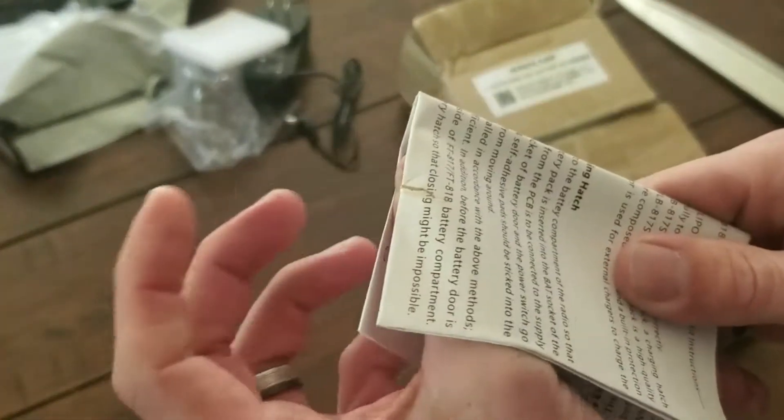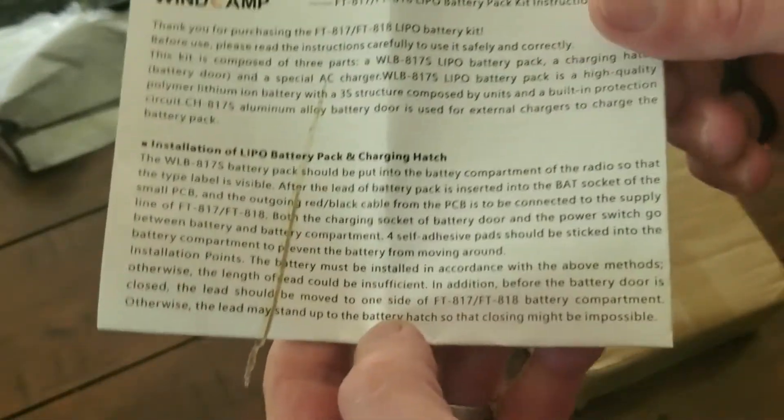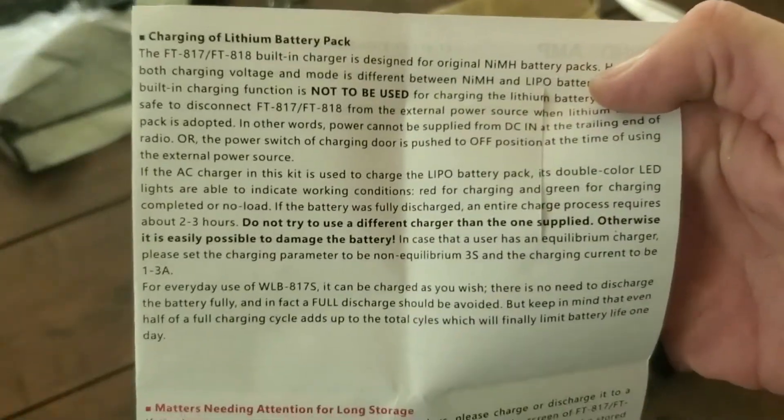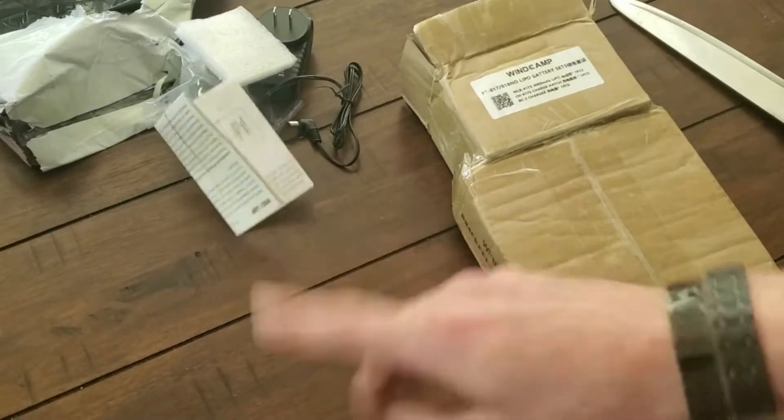There's foam and instructions with what looks like a rubber band that didn't stand the test of time. Got ourselves some instructions here — pretty basic stuff. It's a LiPo and it's in Chinese, which I can't read, but I'm working on it.